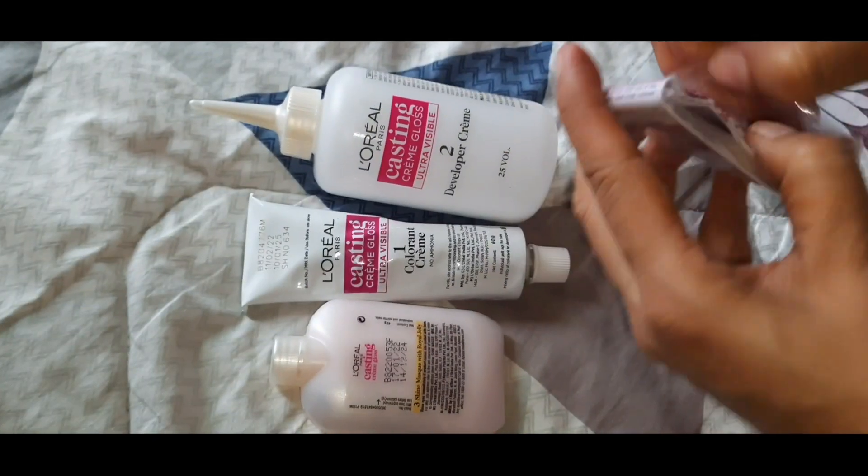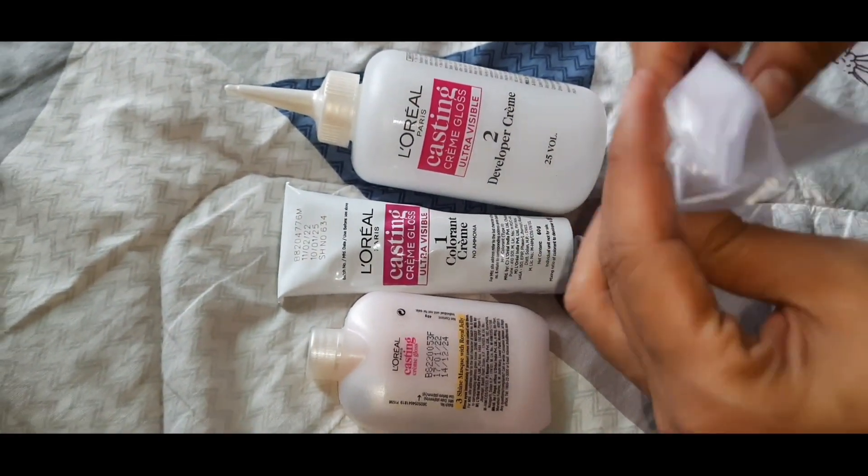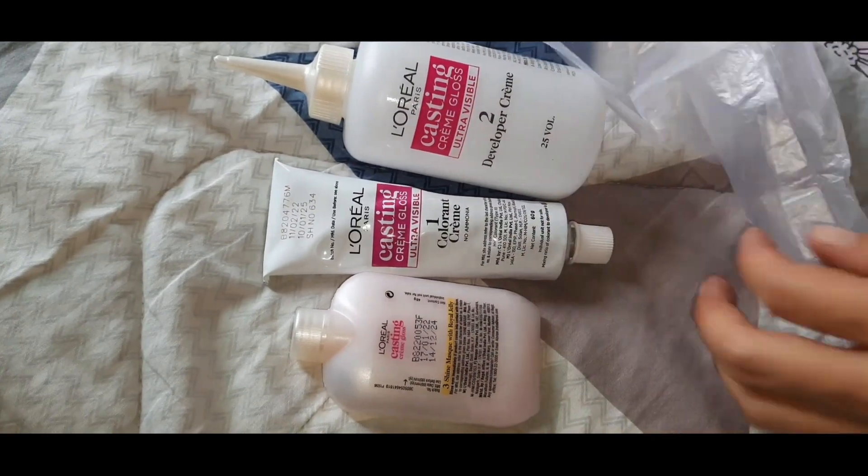Everything is ready. I'm opening the gloves that came inside the box. The next important step is to change clothes — I'm putting on a new shirt because I don't want to stain my top.